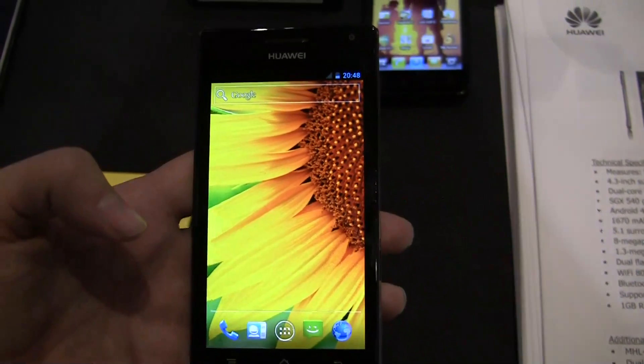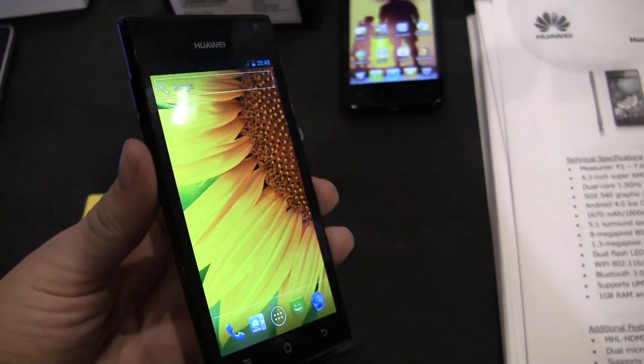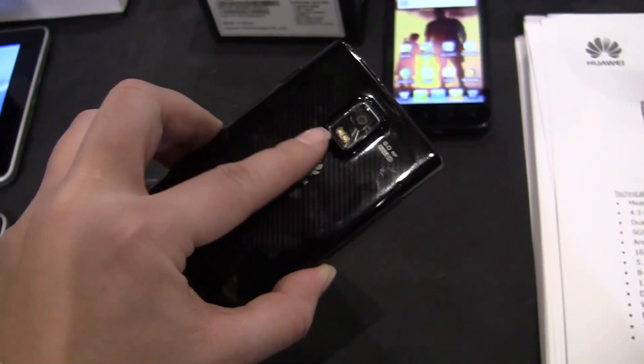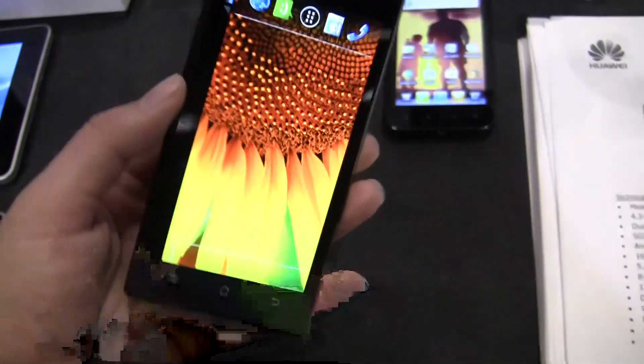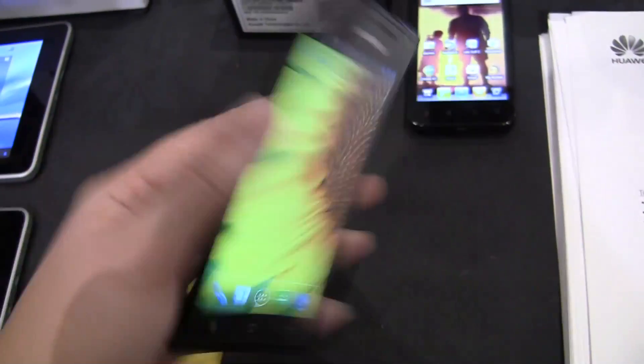It's got a 1800mAh battery which is going to be really great. It's got 5.1 surround sound speakers and a 1.3-megapixel HD front-facing camera with full 1080p on the back.